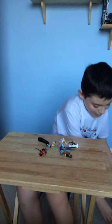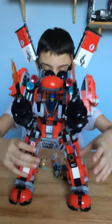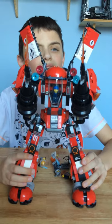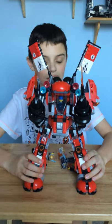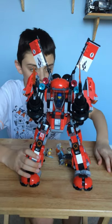Now we have the one, the only — Fire Mech! As I said before, this might be my biggest Lego robot that I've ever got. This puts to shame my Lex Luthor from 2012 — it literally crushes it in every single way. So let's get right into it.